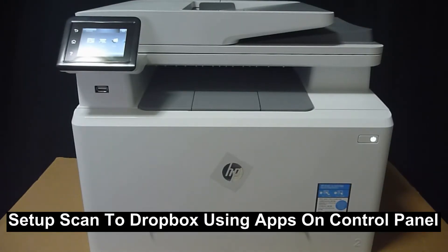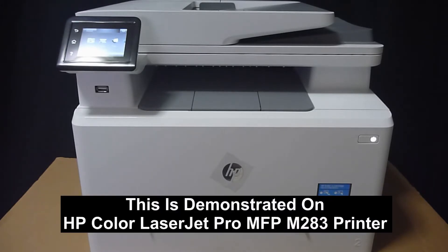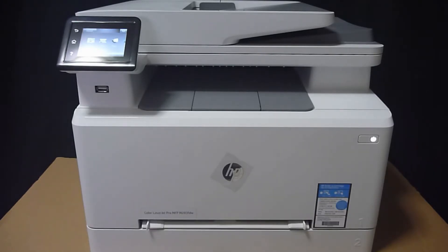We are going to show you how to set up the screen, scan to Dropbox using the apps on your control panel. This will be done on the HP Color LaserJet Pro MFP M283 printer. So let's head over to the control panel.